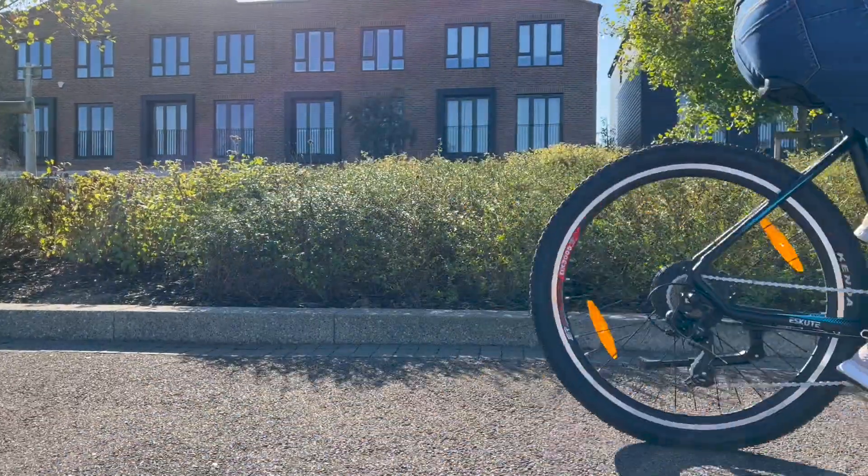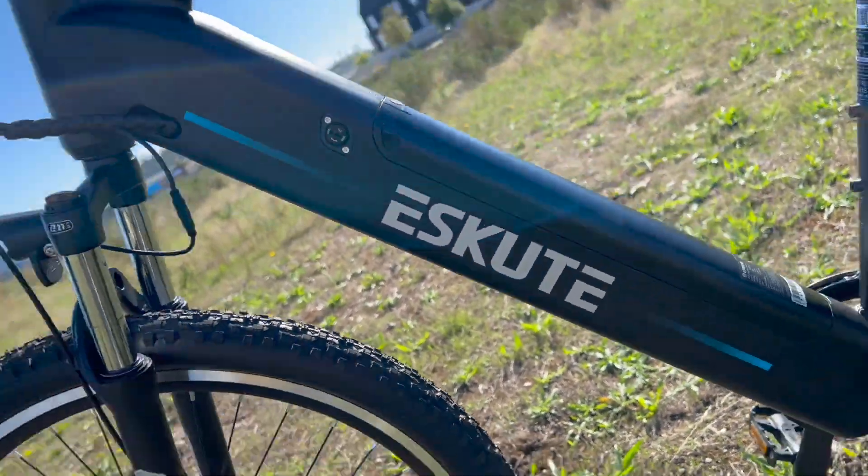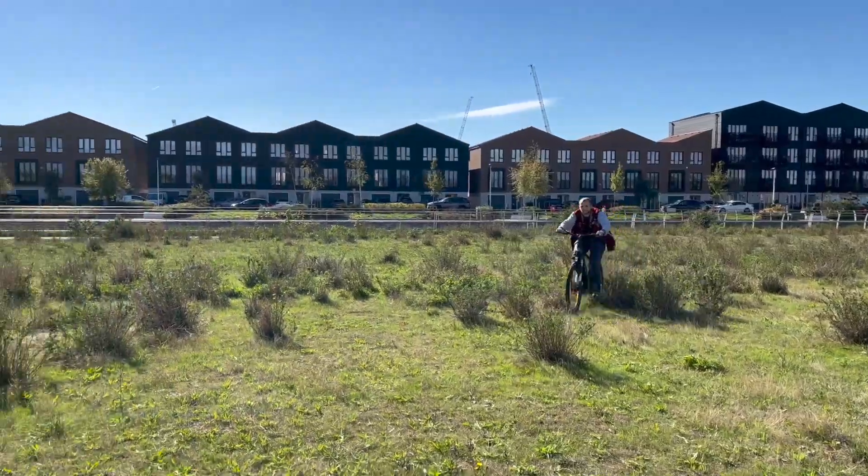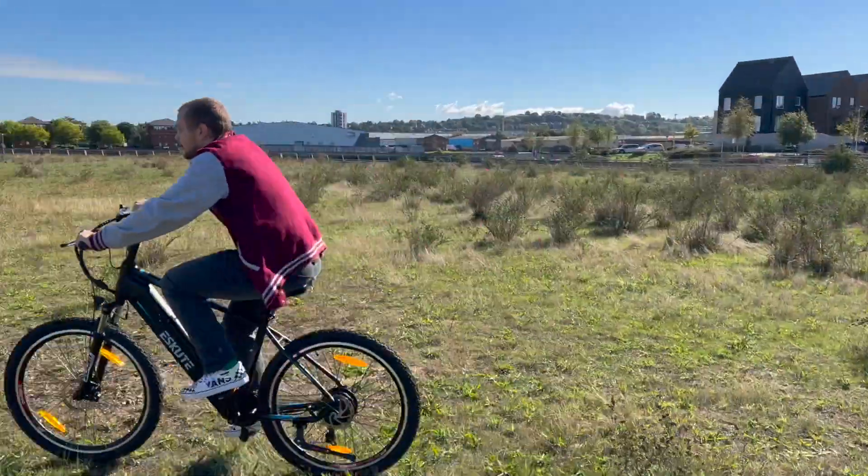This is the Natuno. It's an electric mountain bike by Escute and it represents their mid-range model, coming in at around £1,200 here in the UK.